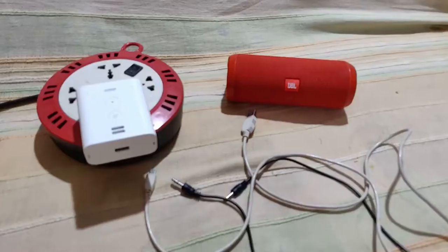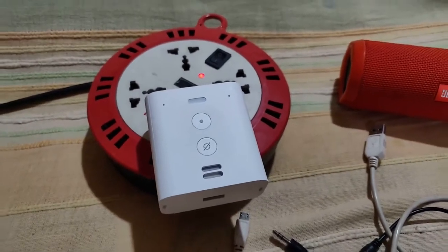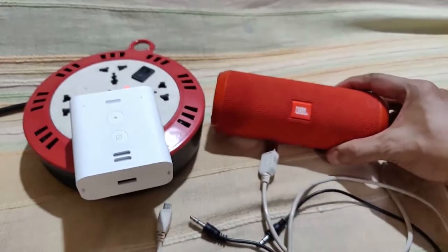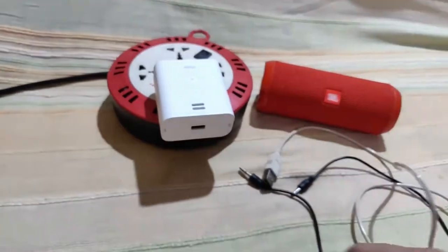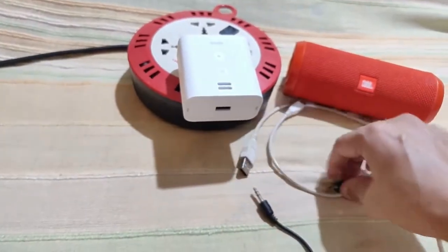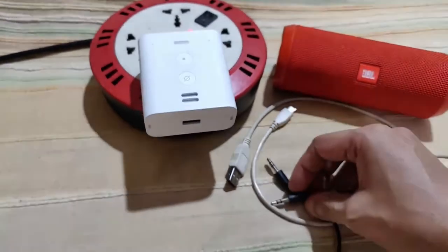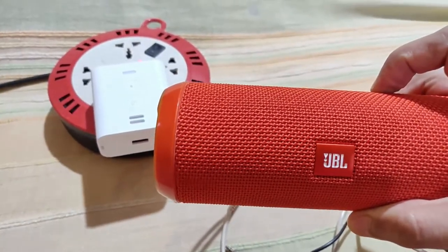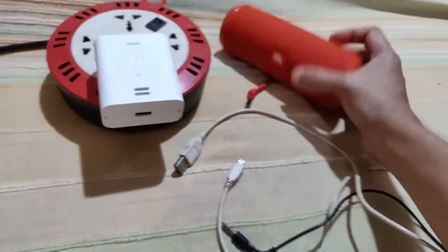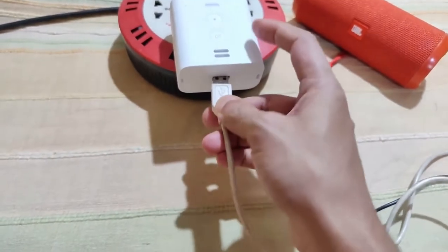I've now moved to an extension power port to explain a few features. I'll be using a JBL Flip 3 speaker, a USB Type-A to Micro-USB charging cable, and a 3.5mm stereo-to-stereo audio cable to demonstrate the various features. My JBL speaker runs out of battery frequently and in the current lockdown scenario I'm unable to get batteries changed, so I'll use the first feature of the Echo Flex — the USB Type-A port — to charge it.